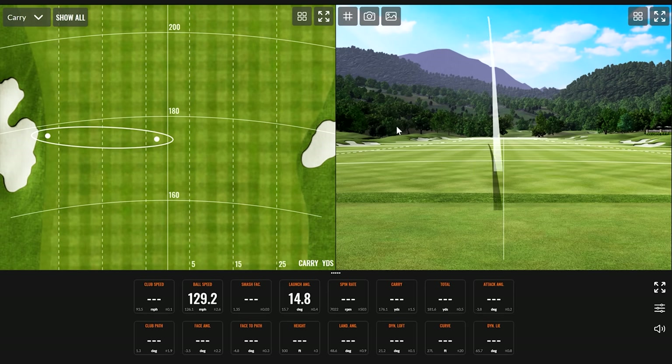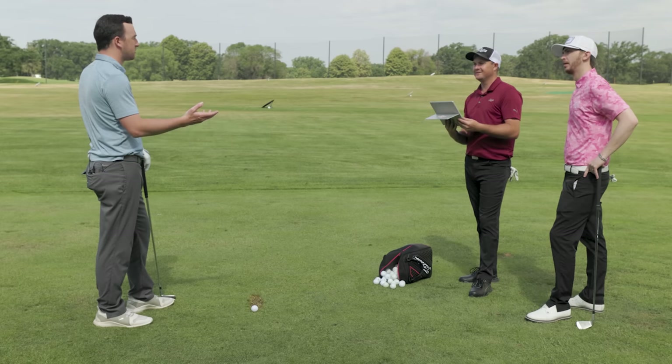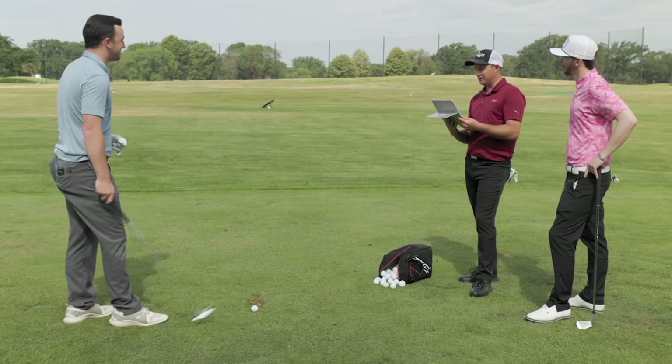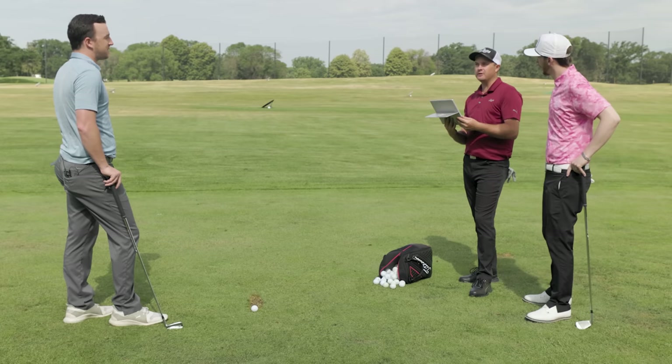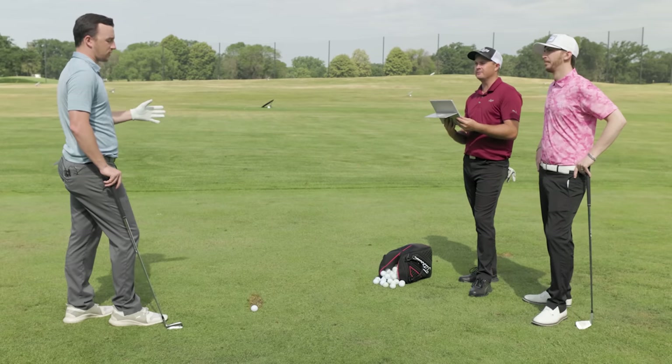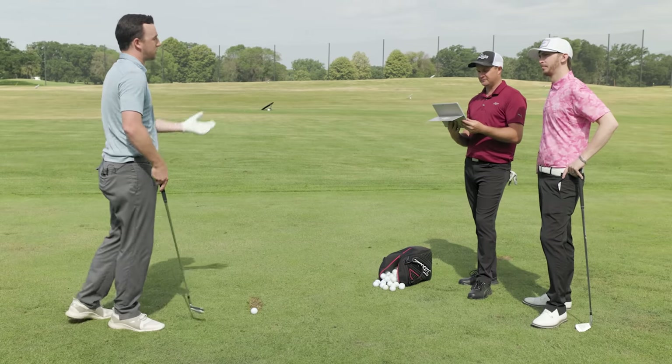Another shot shows good ball speed, just a little left of center, hit pretty solidly. Dynamic lie comes in at 66.2. On average so far it's 65.7 — essentially playing almost two degrees too far upright. Danny asks if Drew is almost back to standard fit. Thomas explains that with the swing changes coming more from the inside and a grip tweak over the last two years of playing a lot of golf, the swing has organically evolved.